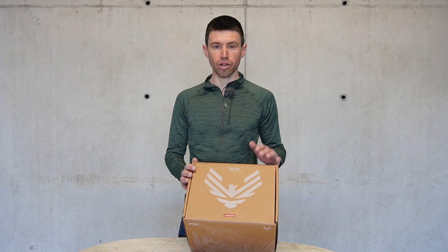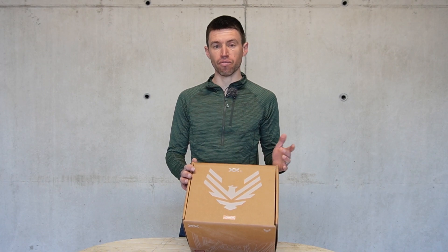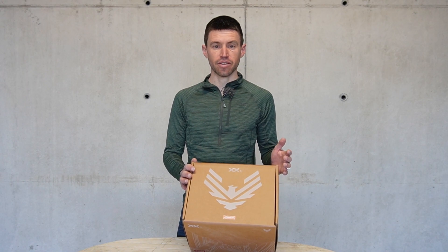I hope this has been of use to people wanting to know what the groupset looks like and the actual weights. Subscribe to the channel and I'll put up a video on performance and what it's actually like to ride. Thanks for watching.